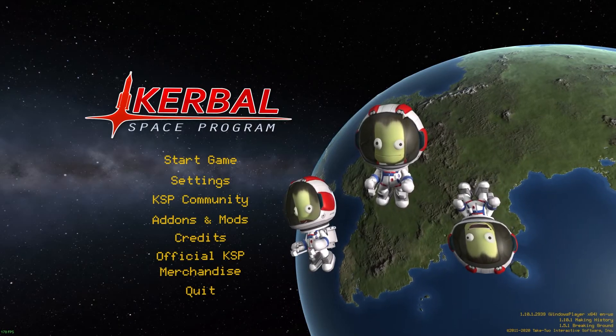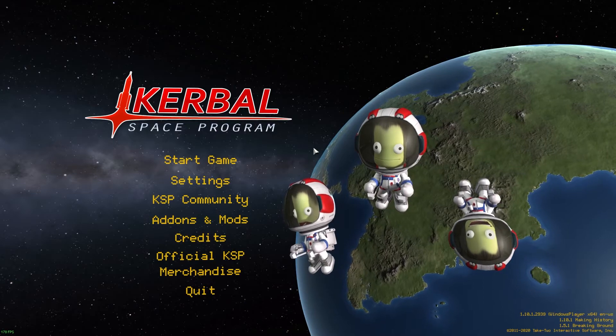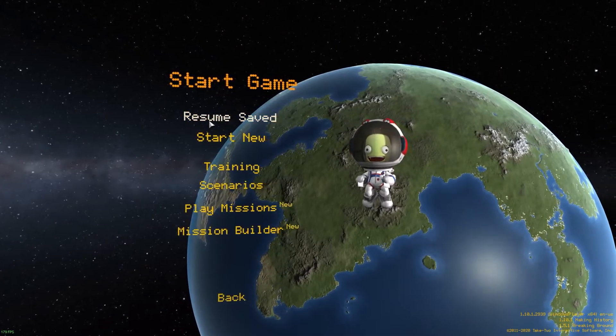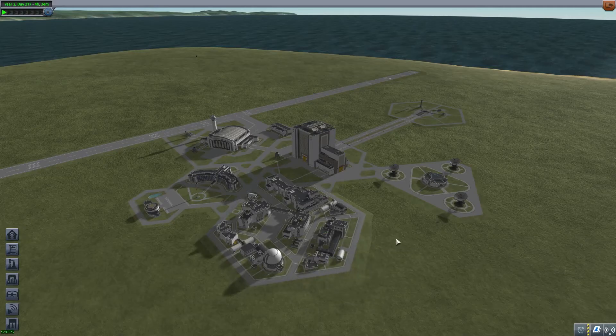Hello everyone and welcome back to my weekly Kerbal Space Program tutorial videos. We're going to take a break from mission mode and show you some basics about the nav ball. Someone in my stream was having an issue where their rocket was flipping upside down, so we're going to make some examples and show you the do's and don'ts about nav balls and control points and why they're important.